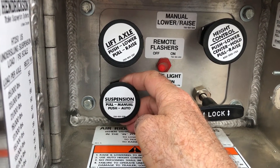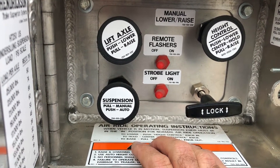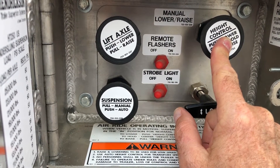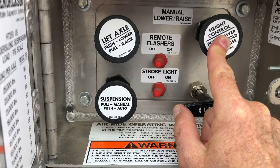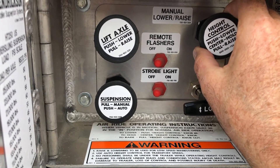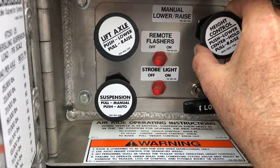Into manual mode — pull out — and now you're able to operate the ride height controls. Push in for dump, center for hold, pull out to increase.